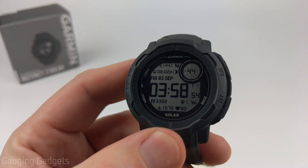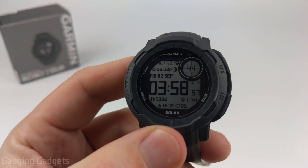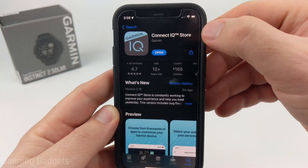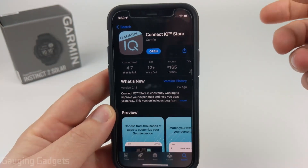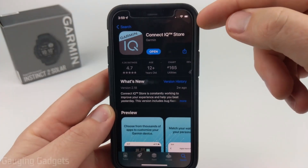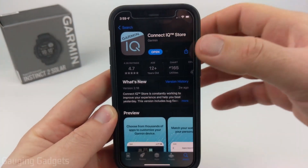In order to actually install watch faces on your Garmin Instinct 2, you're going to need to go to your respective app store and download and install the Garmin Connect IQ Store app. Check the description — I'll have links to the Google Play Store and the Apple iTunes Store so you can download this app directly to your phone and then open it up.